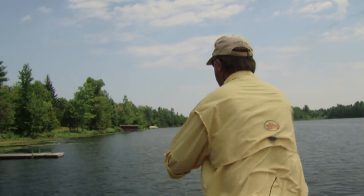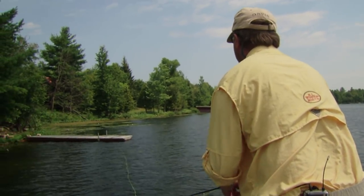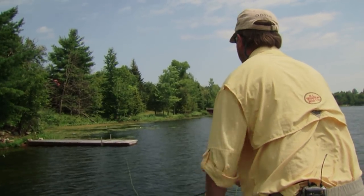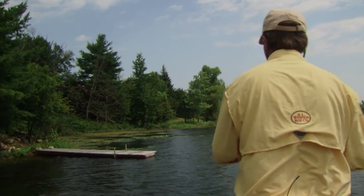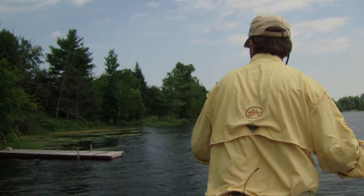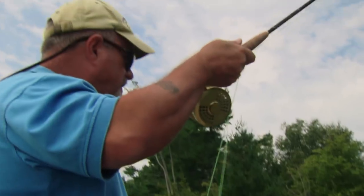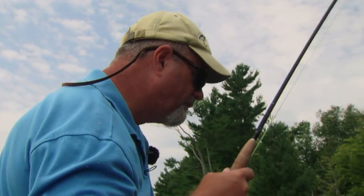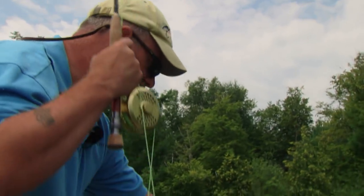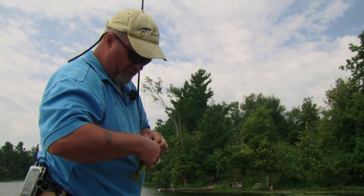Here we're coming up to a classic piece of structure. I've just put my fly right up against the dock - with overhead structure like this, there's almost always a bass of some size. Oh, missed him - right there where it should be. I'll put it back in there real tight. That is a prime area for bass. Got one! I put it close to the lily pads, let it sit a minute, let the ripples subside, popped it a couple of times, and got myself just a small little largemouth.